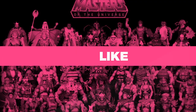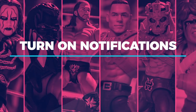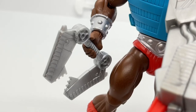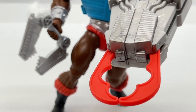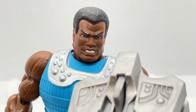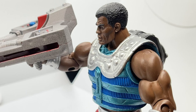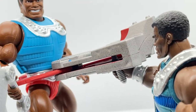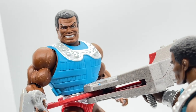Before we get into the review, be sure to give it a like and subscribe to the channel so you can be alerted to the latest reviews, news and episodes when they drop. Welcome back to Toy Habits and today we are taking a detailed look at the Masters of the Universe Origins Deluxe Clamp Champ, his weapons and accessories, and comparing him both to his vintage figure and his Masters of the Universe Classics version.